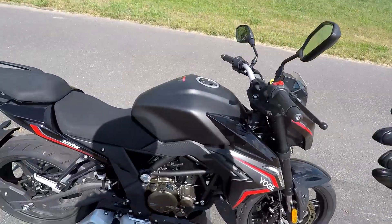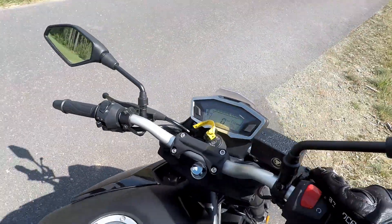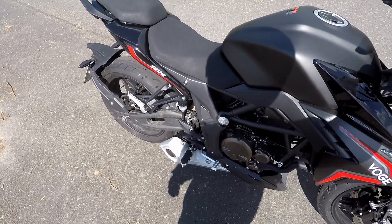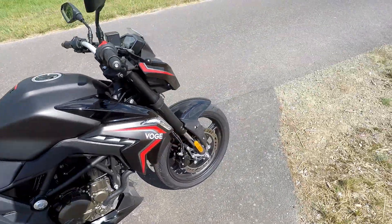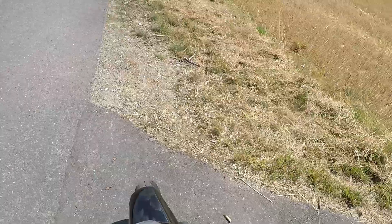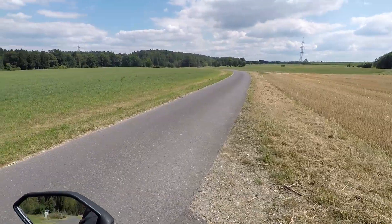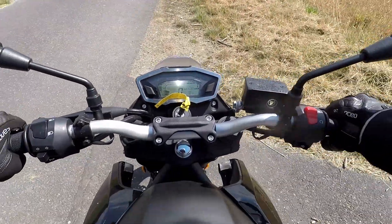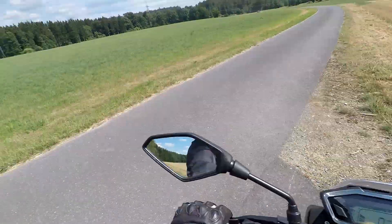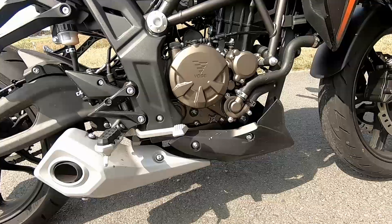Before we start riding, let's start the bike and see how she sounds. Quite a nice sound actually. It's a single cylinder, 292.4cc, and it has 29 horsepower — I might be wrong, maybe it's 26, I'll display the correct number on screen — and 23.5 Newton meters, peaking at 6500 rpm. Peak horsepower is at 8500 rpm. So yes, this is a single: this bike needs revs.